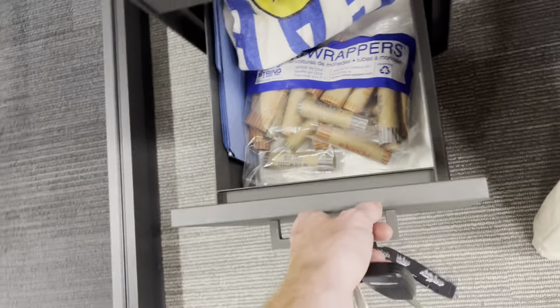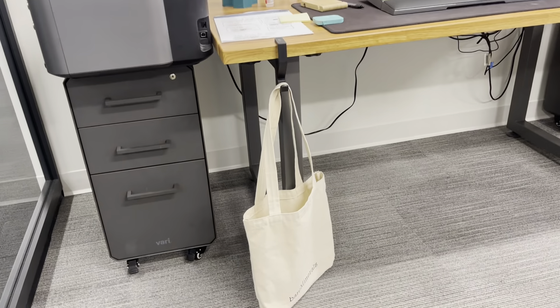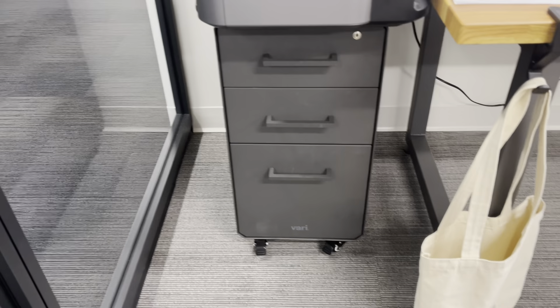You can see it's got some depth to it. They do fit underneath the very table that they also sell, but this one I keep on the outside of my table.